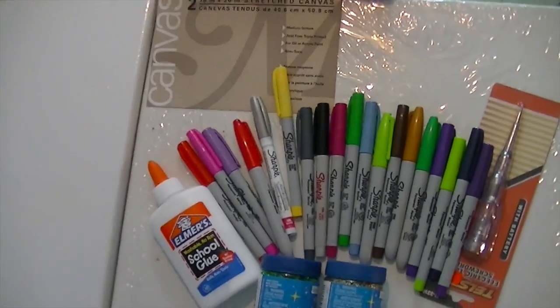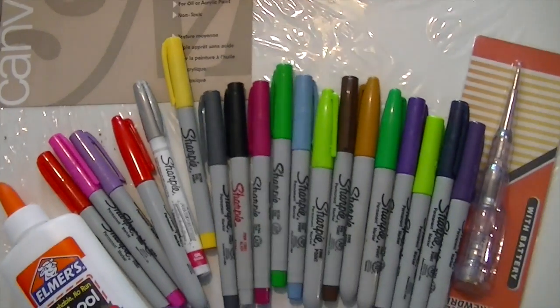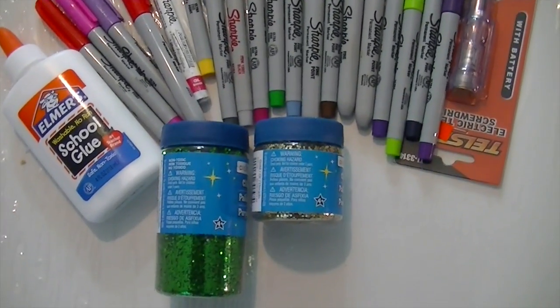Alrighty my loves, for this project you need some blank canvases, Sharpie markers, some good old Elmer's glue, a sharp object, and glitter of your choice.